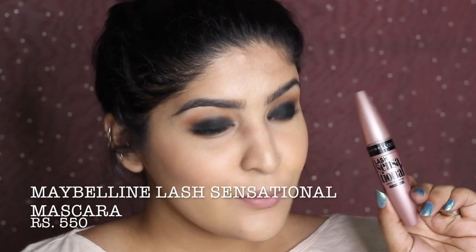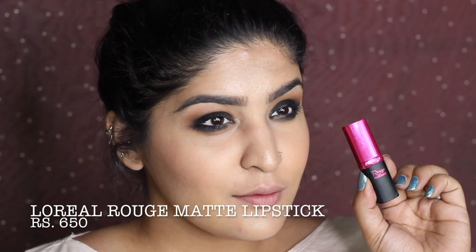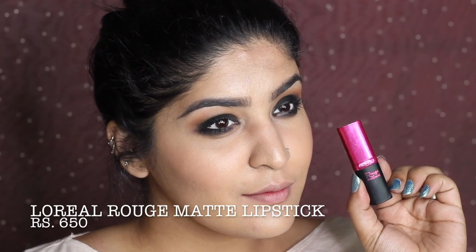Going on my lower lash line with black eyeshadow and really smoking it down — she had it very smoked out. Taking the same mascara to boost lash color and volume. Then applying Mauve again on my lips for a peachy-pinky-nude look. This is the final look for this style — I love it so much, it's perfect for going clubbing. The bun she wore had me completely in awe!